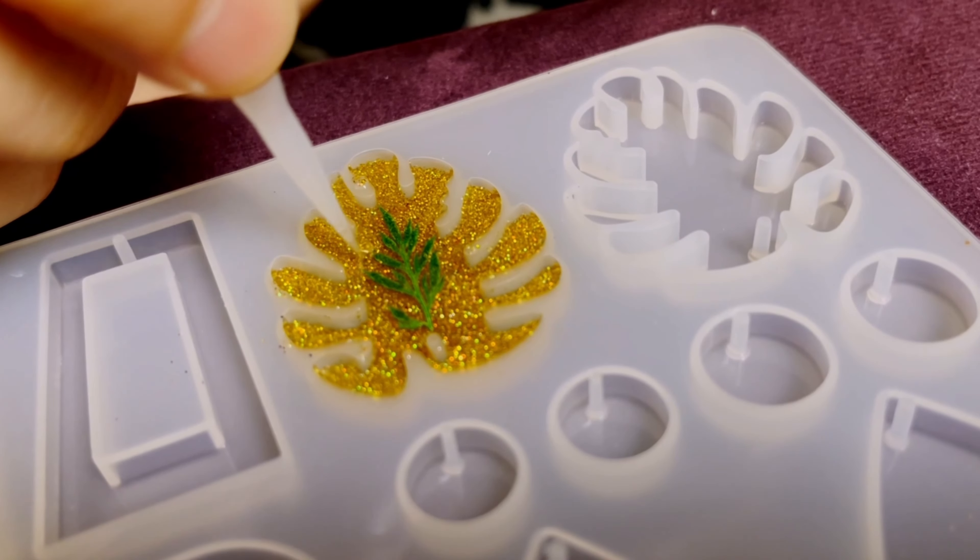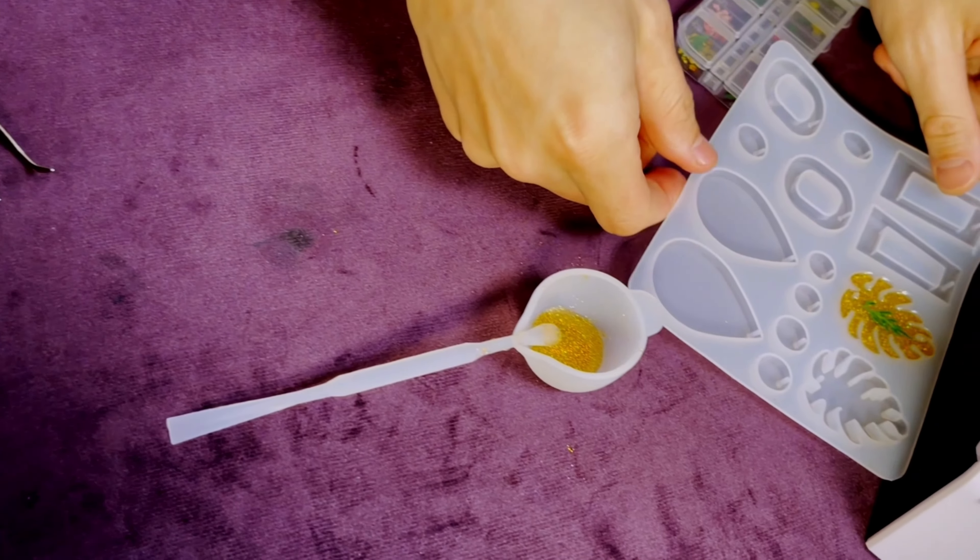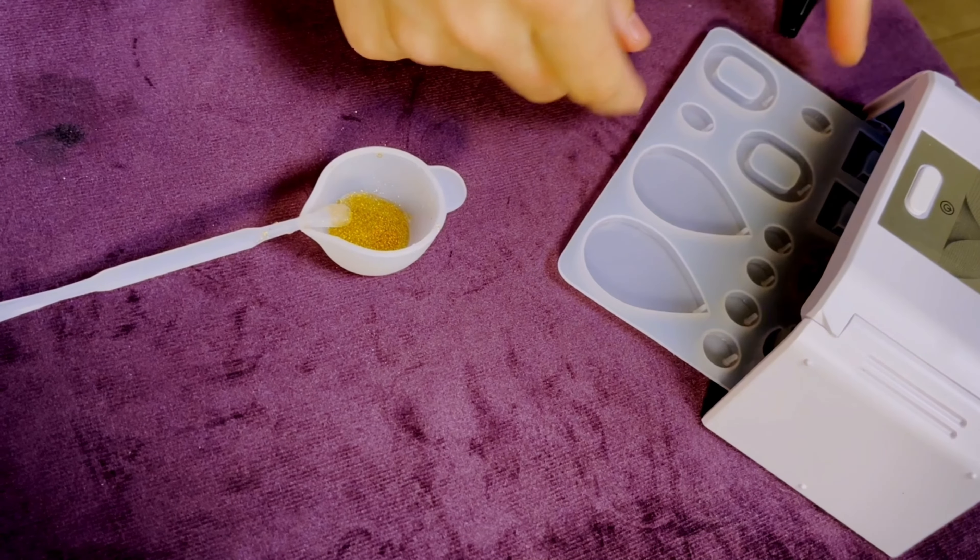In order to make the necklace look nice, I need to get rid of all the air in the resin, and then under the UV light again to dry it up.